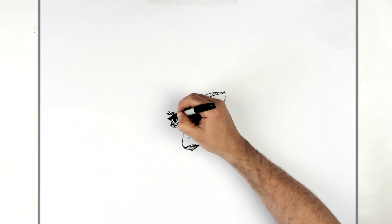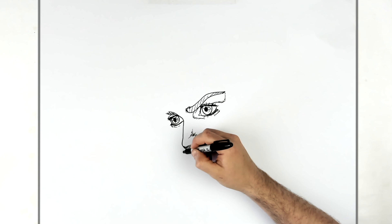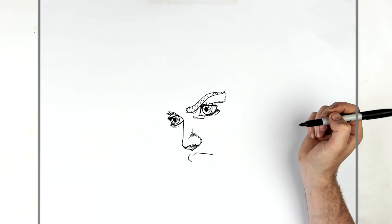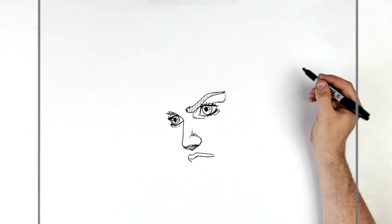Just below the nose — I'll thicken up this eyelash a little bit, then there's an eyelid line as well. Just below the nose his lips: the top lip is like a stretched-out letter M, and this side is always going to be longer than that side because we're in three-quarter pose. Then it goes back that way and the top lip comes down, up, down, into the corner of the mouth.